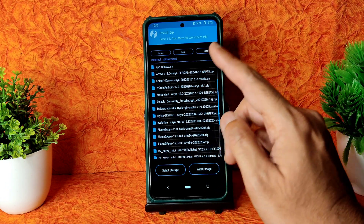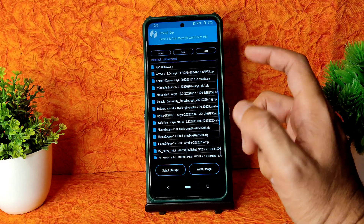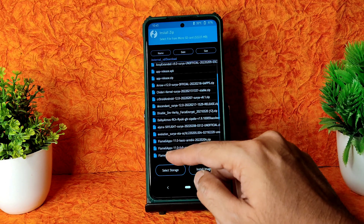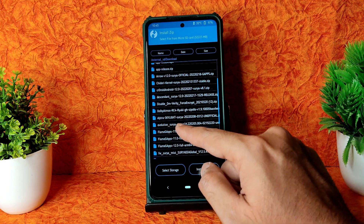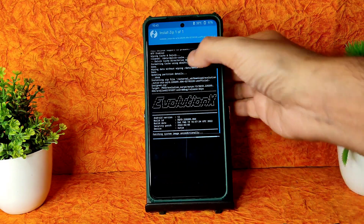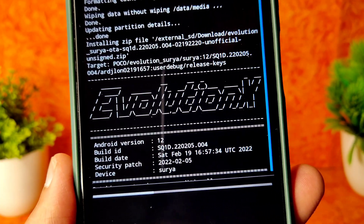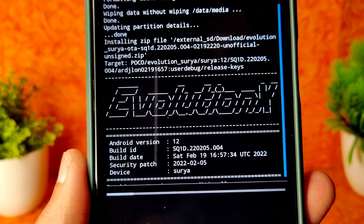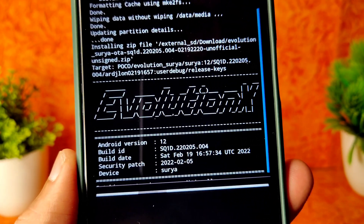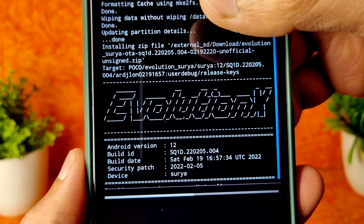Go to the home section and select Install, then select the storage where you downloaded the ROM zip files. You can skip the firmware or download the latest 12.5.5 EEA firmware. I'm currently flashing the Evolution X ROM - Evolution X Surya OTA, the latest build available, dated February 19th, for Poco X3 NFC.